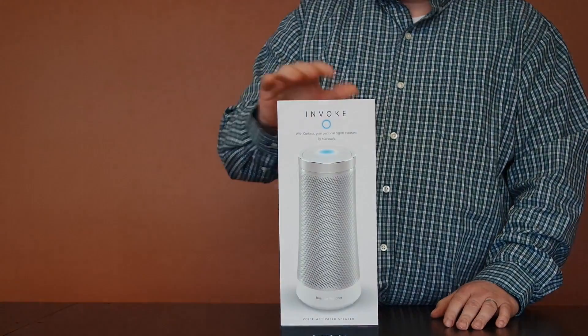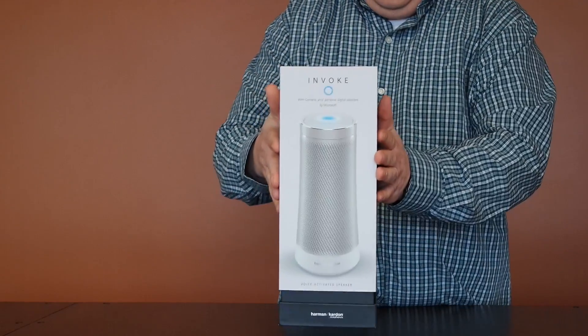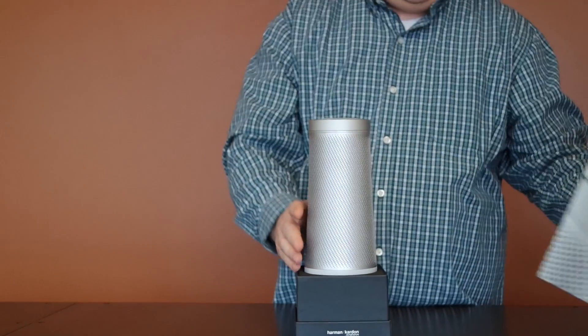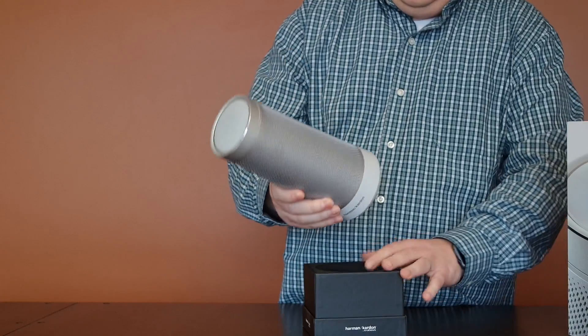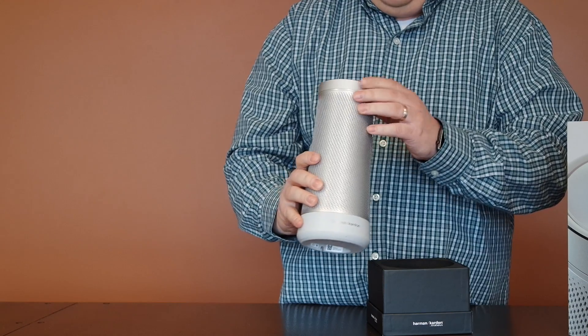So much like the Amazon products and the Google products, this is very similar to those in that aspect. We're just going to slide open this box — and here it is. I got this in the silver color, and inside here we have the product itself.